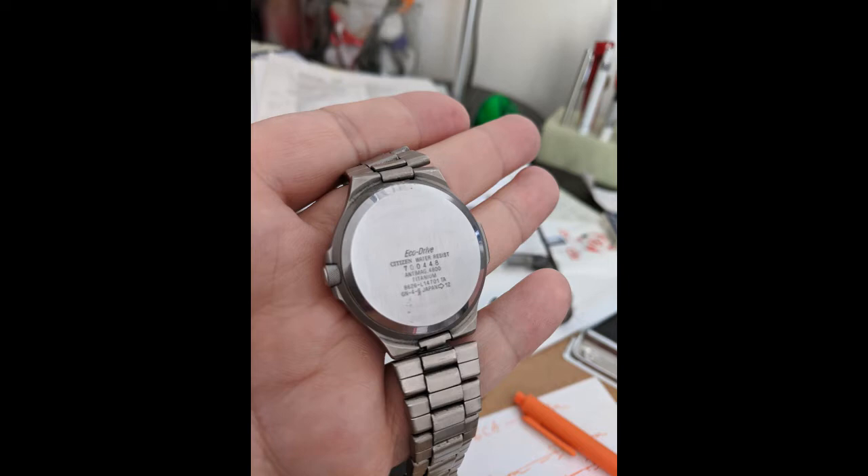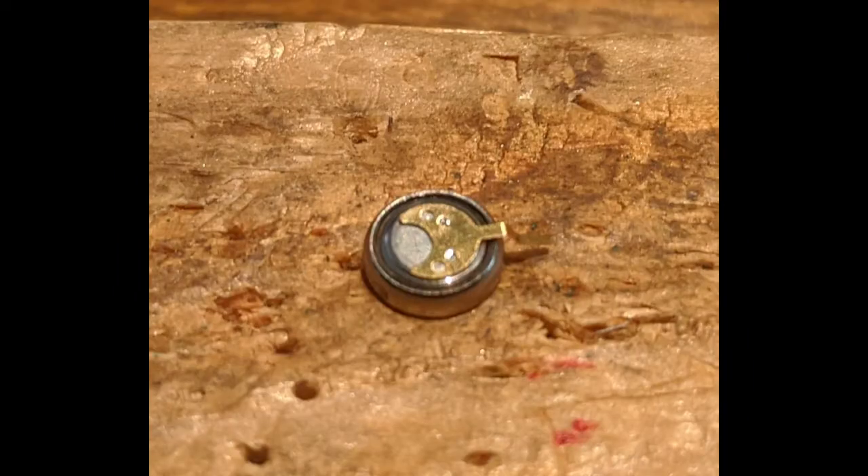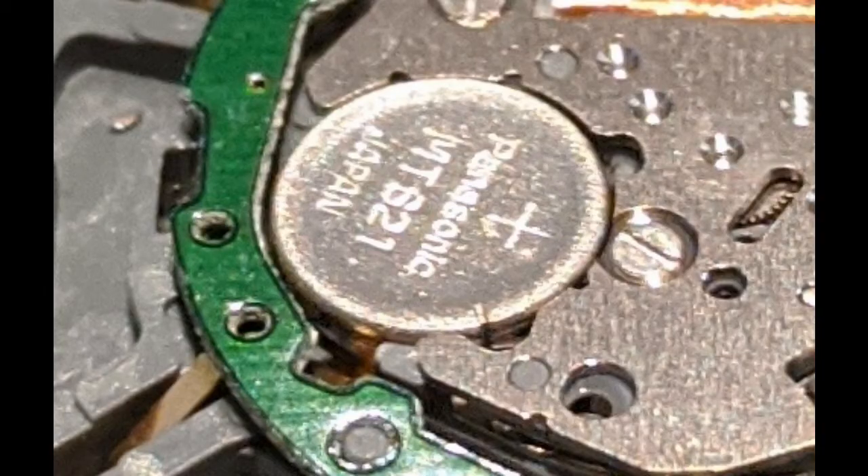The battery, or capacitor battery, will eventually die. What you want to do is get the MT621. It goes under two different part numbers: 295-5500 or 295-3300. I ordered the 3300 but they shipped me the 5500, and I think they're the same battery. I installed the 5500 — there's a picture of it right there.